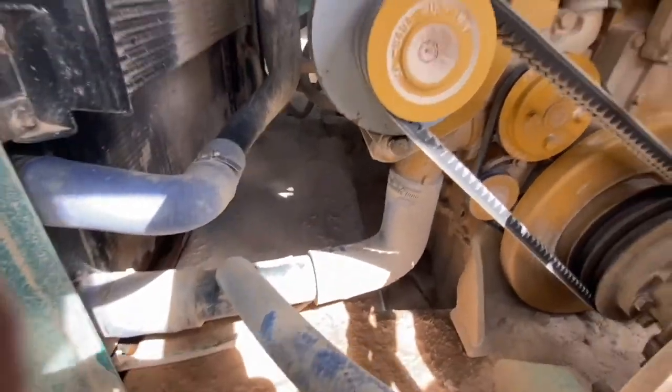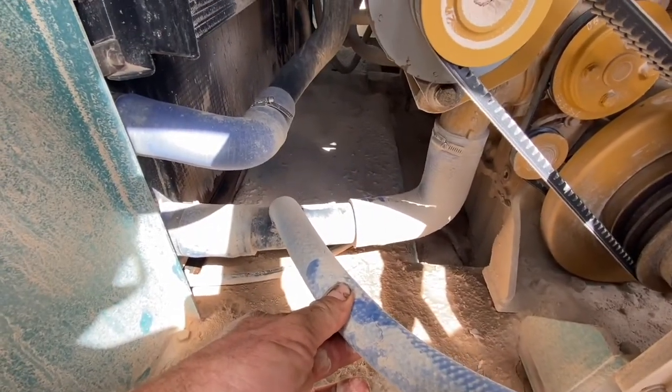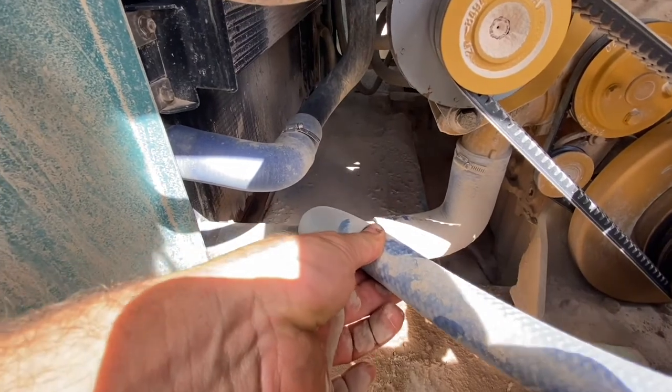We don't have any stop leak on hand and I've been dying to try out black pepper because I've heard from a lot of people that it does work, so I want to find out.